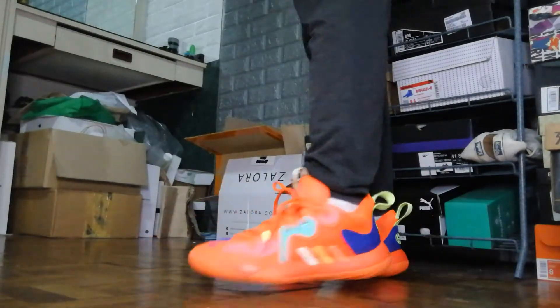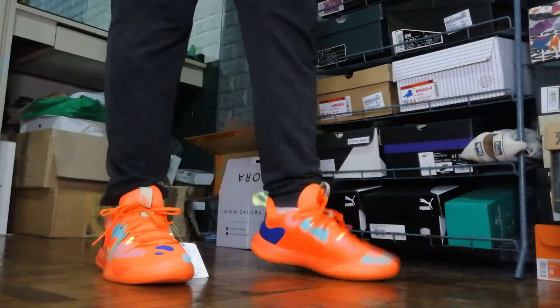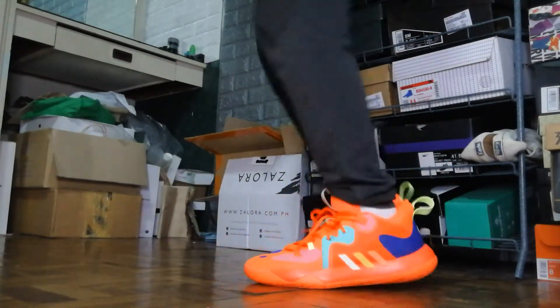Upon initial wearing, as you can see on the clip, it does feel a little bit grippy here in my room. I feel like it's going to be able to grip especially on a dusty court. You can actually feel how grippy the rubber compound is. The only problem I have is that the toe or forefoot area seems a little bit problematic in terms of durability, whereas in the heel area where the grooves become bigger, the rubber compound seems more durable.